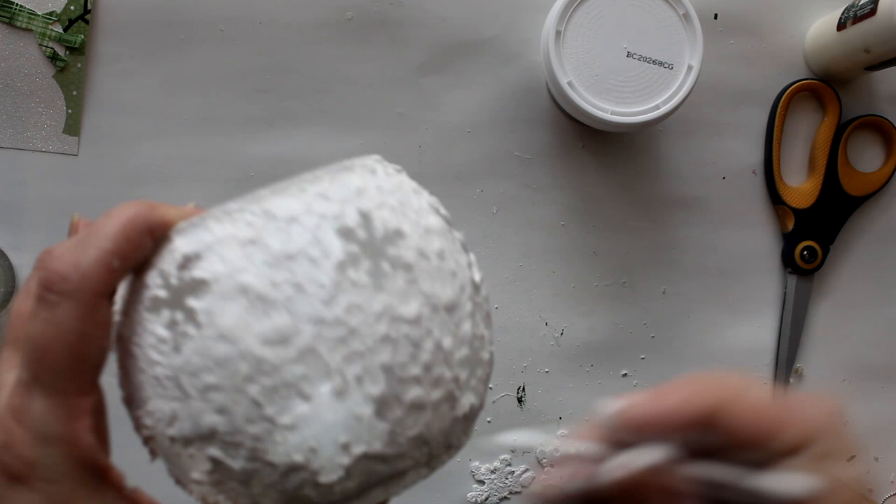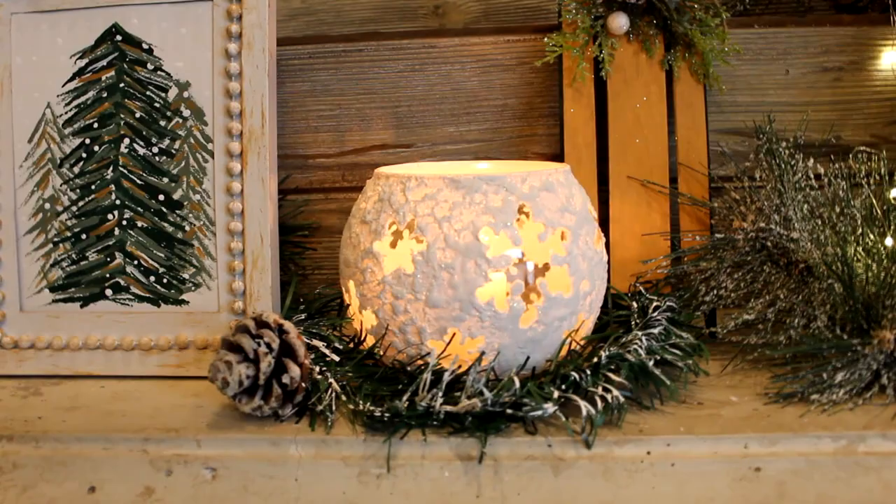Here is the finished project: a little snowball snowflake globe votive. You can make several and put them all around the house — they would look so cute in a winter wonderland theme.